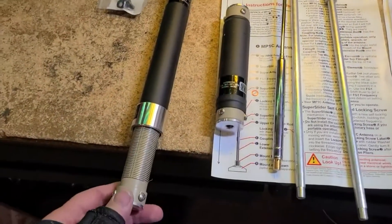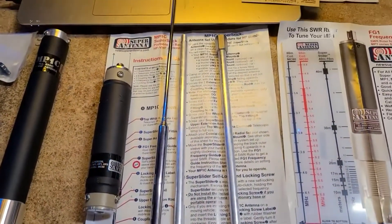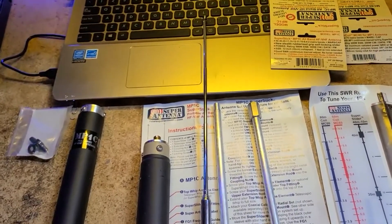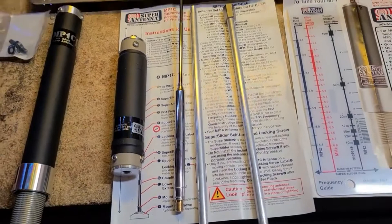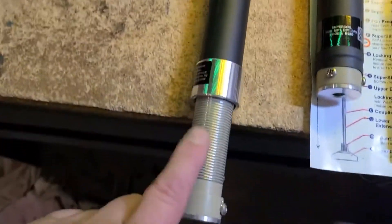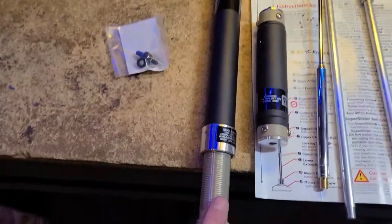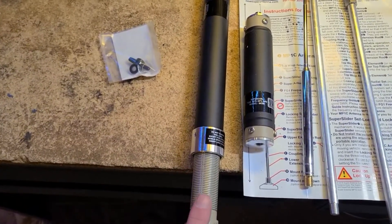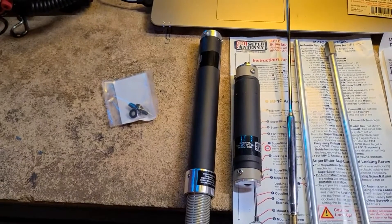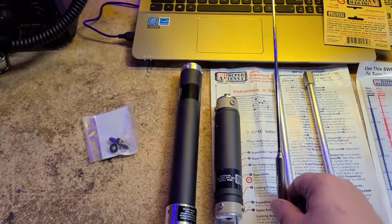In the 6 meter, 4 meter, and 2 meter configuration, you actually don't even use the super slider coil. You just configure it with the bottom masting section and this top whip that you see here, and you adjust the length of the whip to the desired SWR. It comes with this nice little wing nut that you use in a mobile configuration to clamp down the super slider. This slider is for use from 40 meters to 10 meters. The smaller slider is the 80 and 75 meter resonator. Then this is the telescoping top whip section of the antenna.